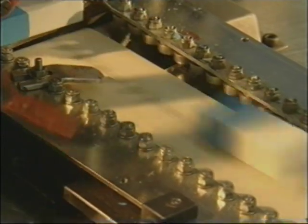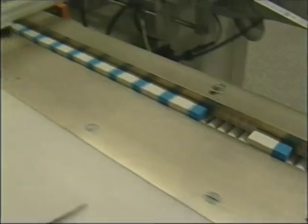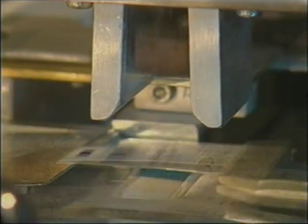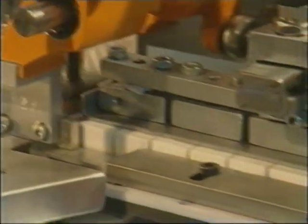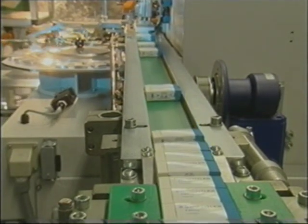Then it's time to join the queue for a sleeve. One hundred kilograms of erasers an hour are made by this machine alone — that's one hundred thousand pieces a day.